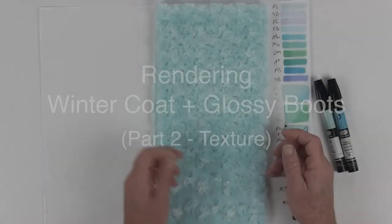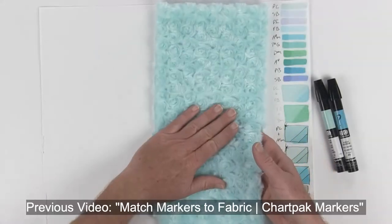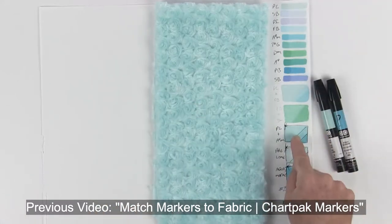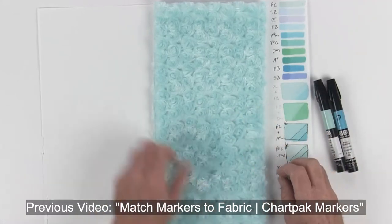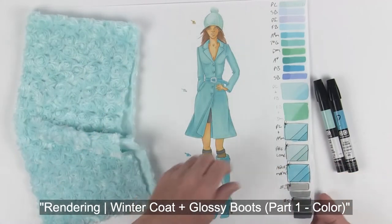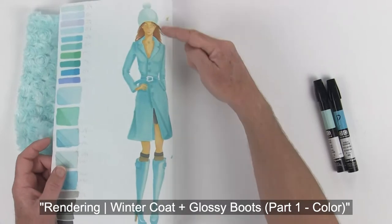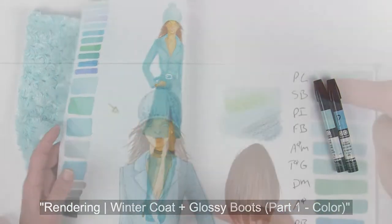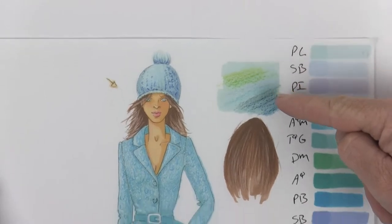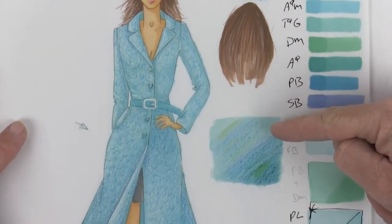So far in this video series, you've chosen a fabric for your winter coat. We went and found a menu for the two markers that match perfectly back to your fabric, and then we started doing our full color rendering for our model — this was all in marker from the back. And now in this video, we're going to work on color pencil from the front to get all of our base textures.